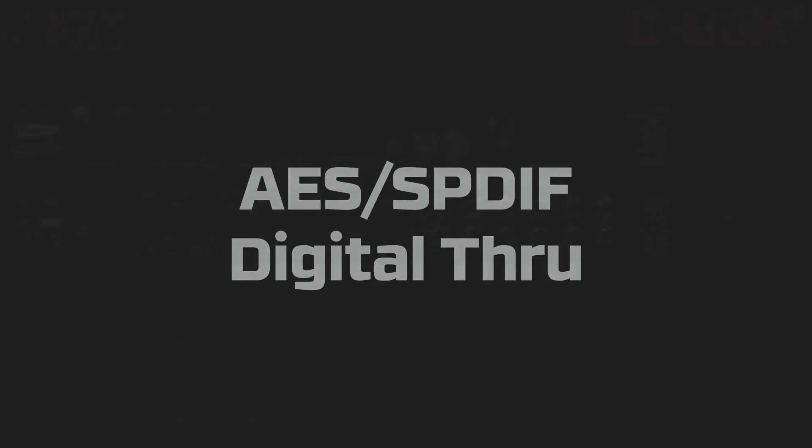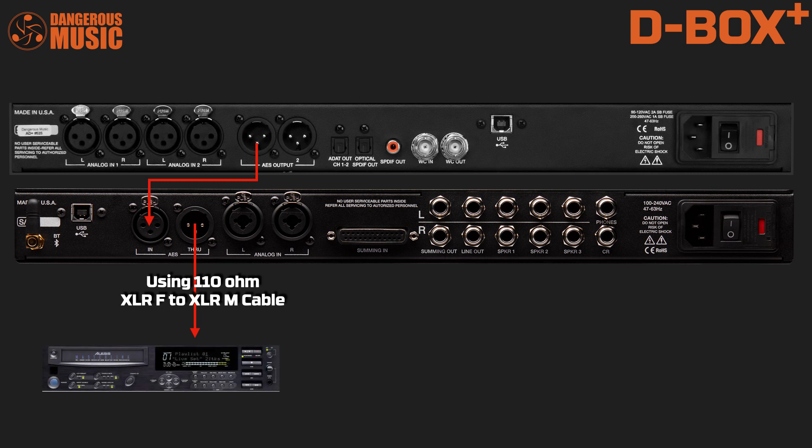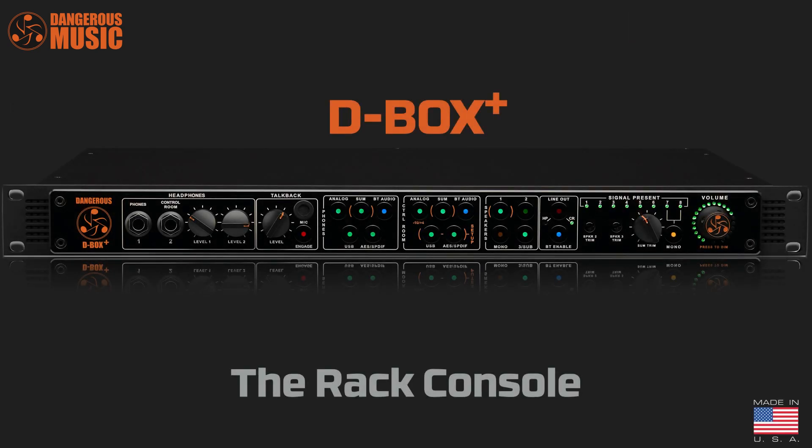The digital through allows whatever is feeding the input to pass back through and out to another destination. For example, monitor an external A-to-D converter while simultaneously sending to a recorder, or send the audio back into the session for more processing, or plug it into an outboard digital meter, or run it into another source for expanded monitoring options. Get creative, peoples!